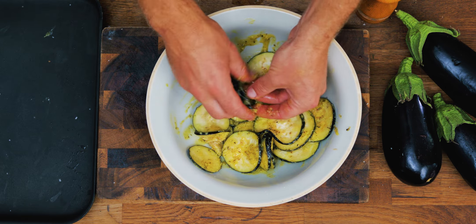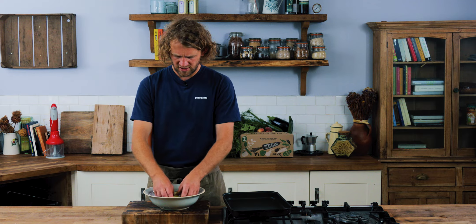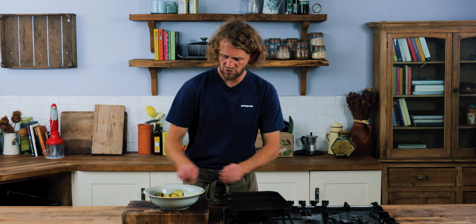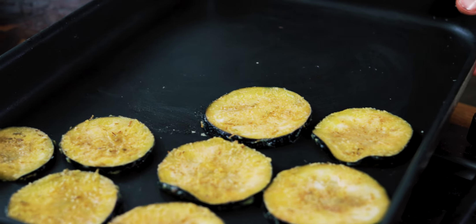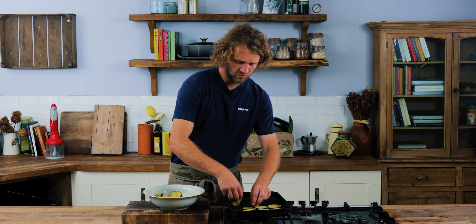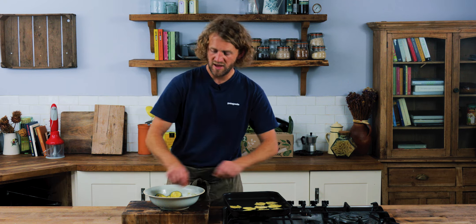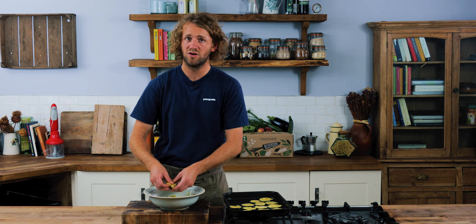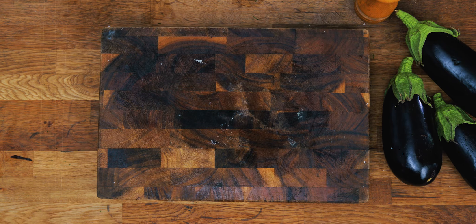Once they're all coated and you're happy there are no dry patches whatsoever, line them out in a baking tray. Make sure they're not overlapping because we want them to cook nice and evenly. Put them in the oven at about 180 degrees. They'll take about 10 to 12 minutes, but they will burn quite quickly, so it's not something you want to just leave — it's definitely something you want to watch and keep your eye on.